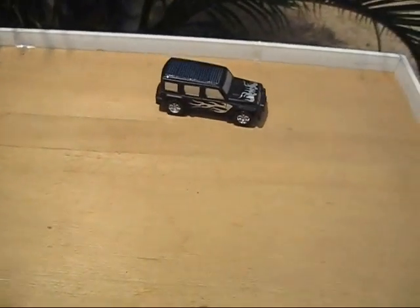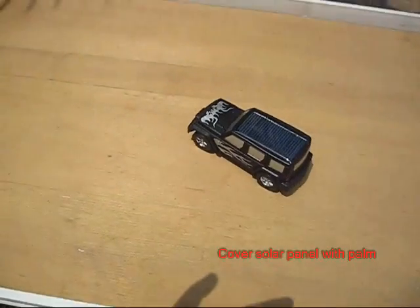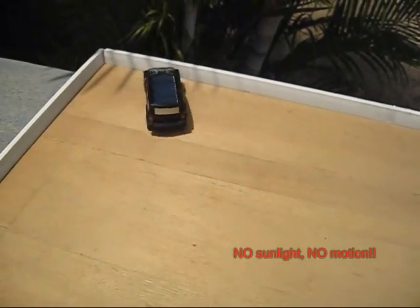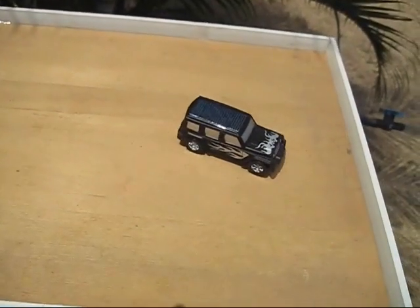If you put it on a board out in the sun, the car strikes a boundary and then turns and moves on. If you place your hand on top of the car, the sunlight is cut and it stops producing electricity and it stops.